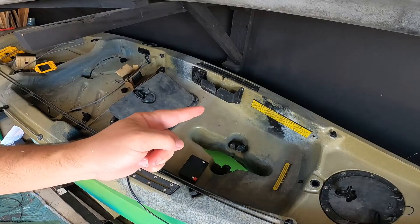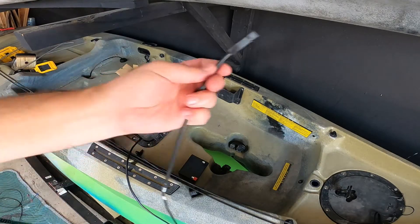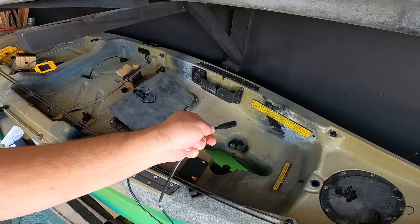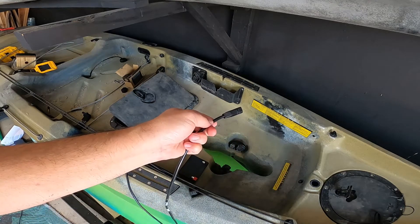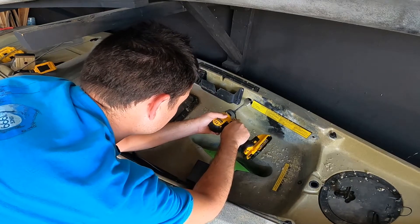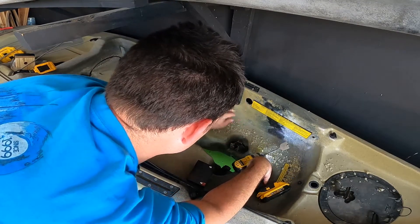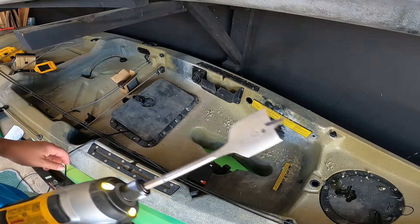This hole right here is going to hold the transducer cable and the battery cable. I'm gonna run the battery cable up under the hole and into that front hatch over here, so I need to drill a hole right there. Hopefully I don't screw it up — drilling big old one and three-eighths inch holes all over the place.